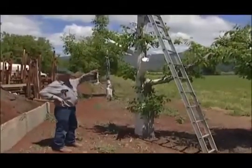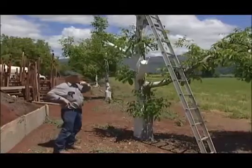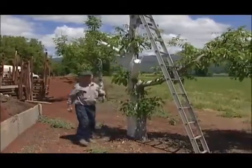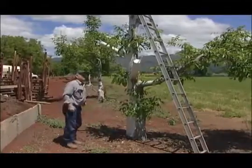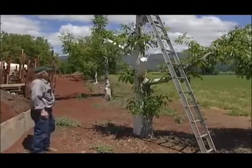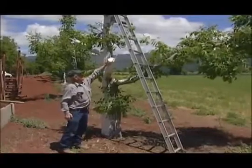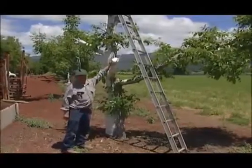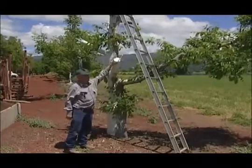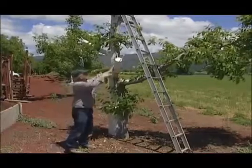In my opinion, this is the proper way to graft a large tree. Some people would just get a chainsaw, cut it off, and put a bunch of grafts around there — but that's not good. In my opinion, and the University of California literature supports this, about four inches is as large a diameter as you want to graft. If the tree is bigger than that, you just move up higher on the tree or move out farther on the branches.